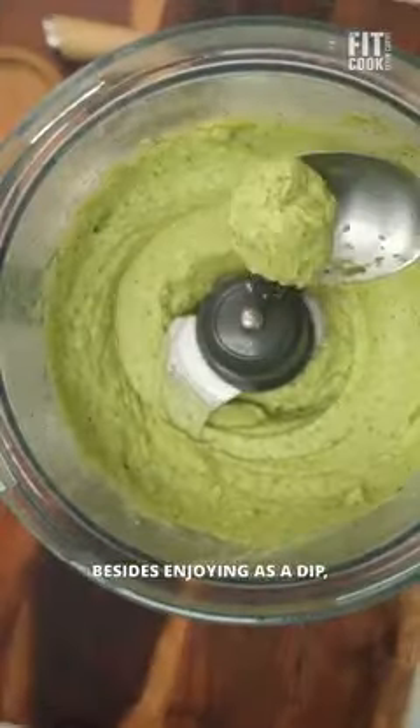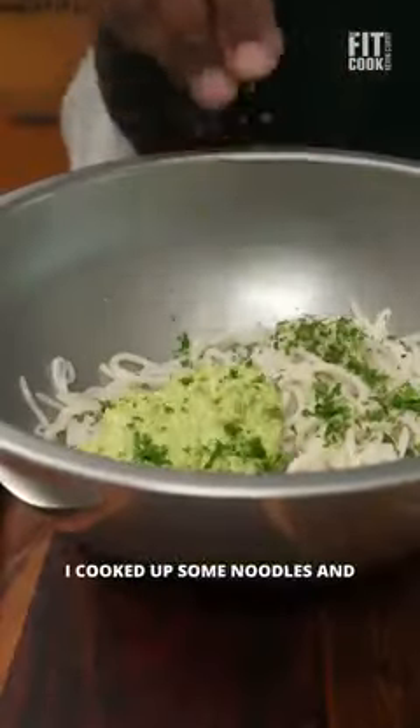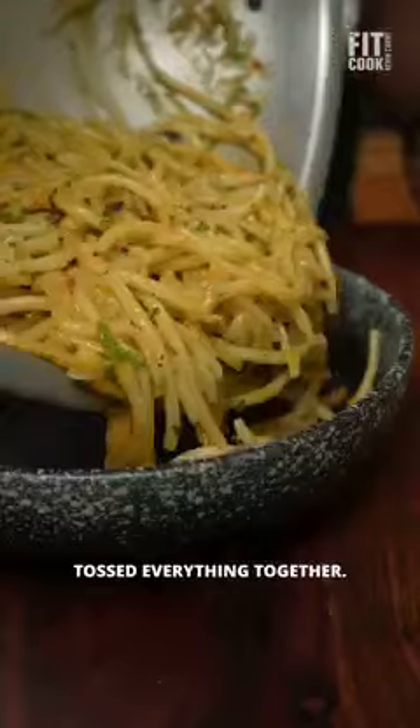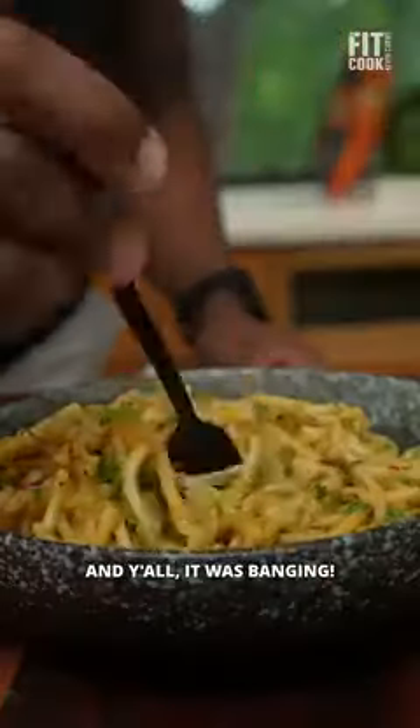It should be super creamy. Besides enjoying as a dip, I cooked up some noodles and added the spread along with parsley and chili crisp and tossed everything together — y'all, it was banging.